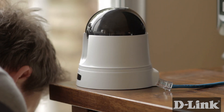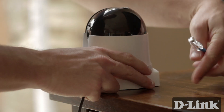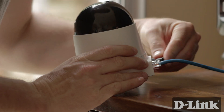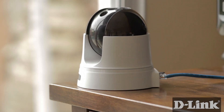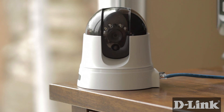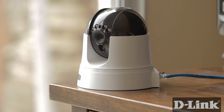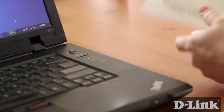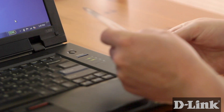Setting up the camera is just as quick and simple as any other MyD-Link enabled device. If you don't have WPS, start by connecting the Ethernet cable from your router and plug it into the camera. Then plug in the power. Once it's powered up the camera will automatically align itself, so make sure that you're holding the base of the unit only.